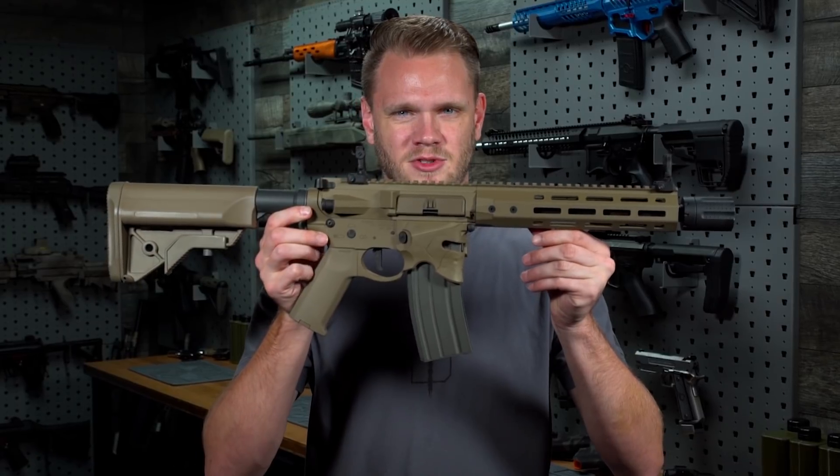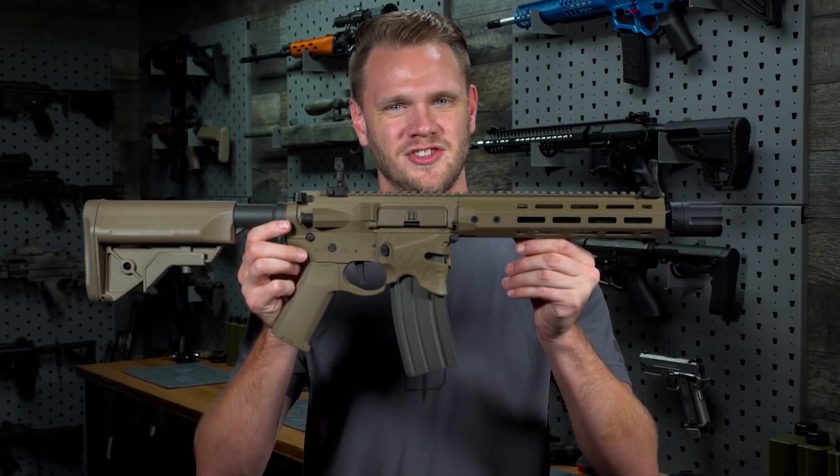What's up airsofters? This is the EMG Sharps Bros Overthrow AUG.